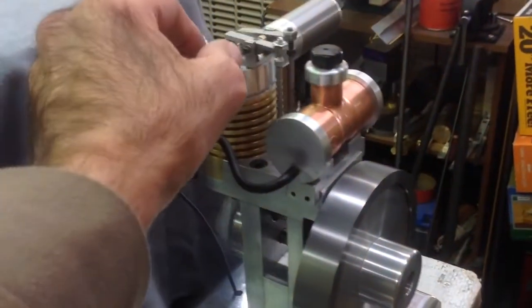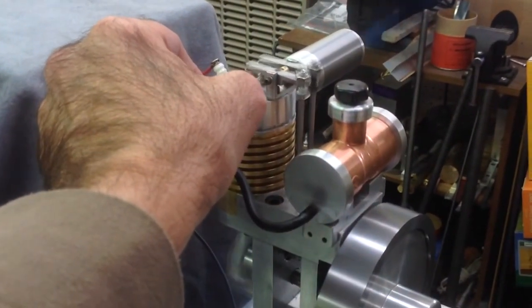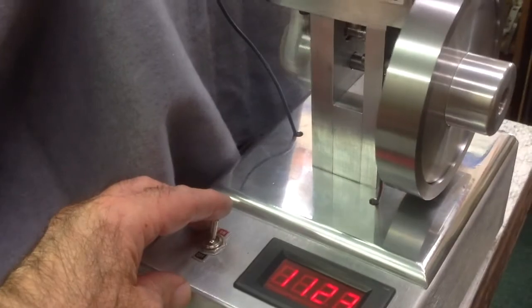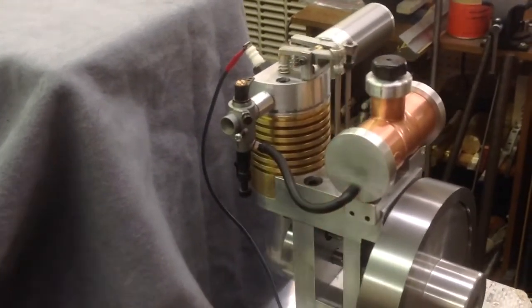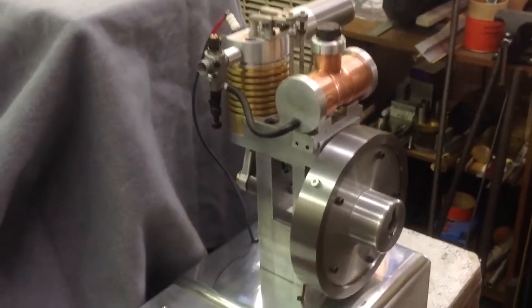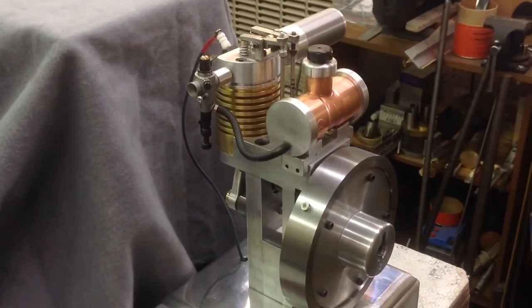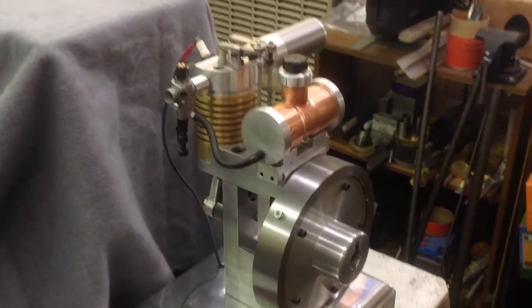I think I'll shut it off for now — it's putting a little more smoke in here than I like. And that's it. Not the first run — I have run it maybe three or four times before this. This is the Rupnow Vertical IC Engine design. Thanks for watching.